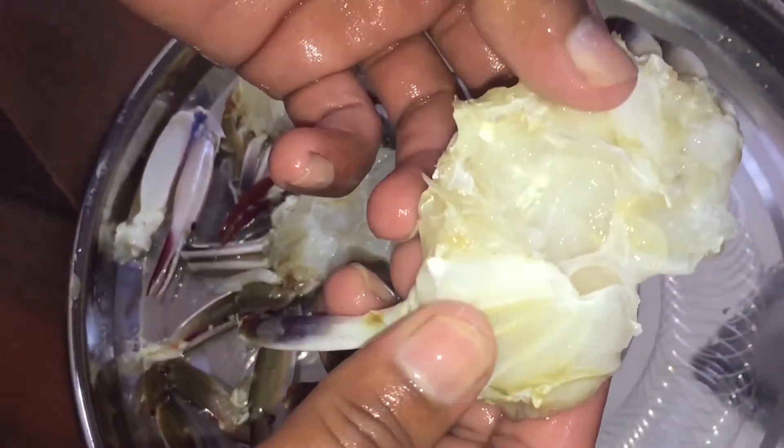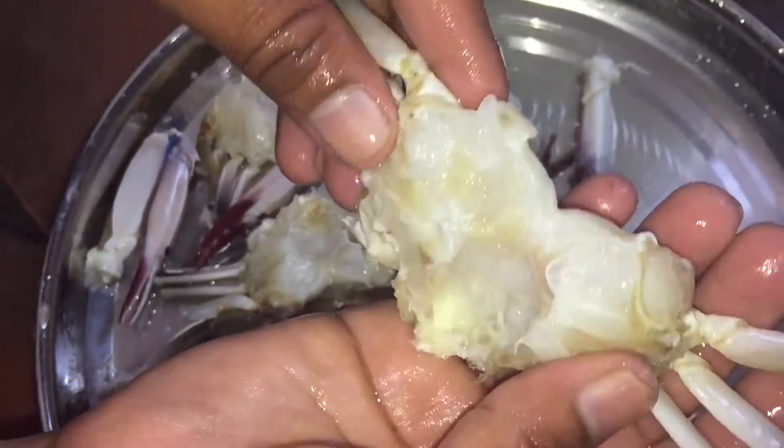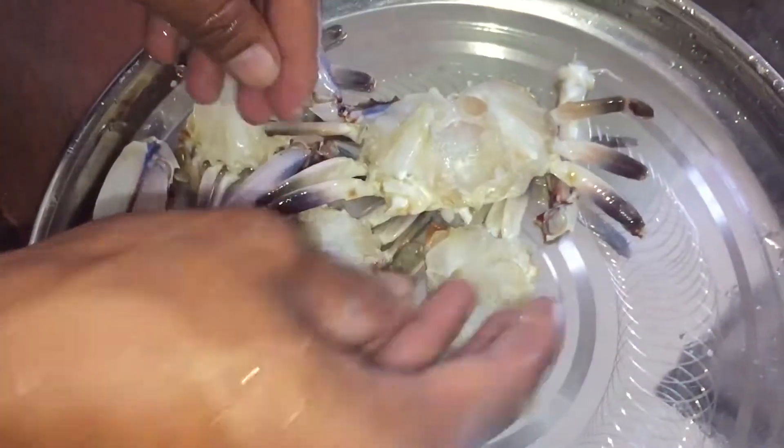If we don't have running water, it is still manageable. But with running water, it will be easier to clean. Now we will clean it.